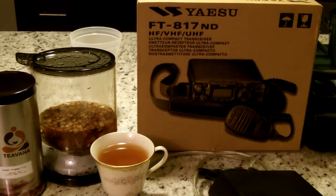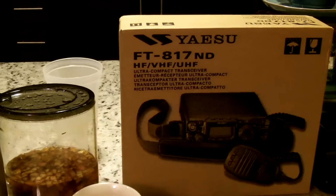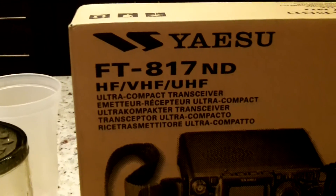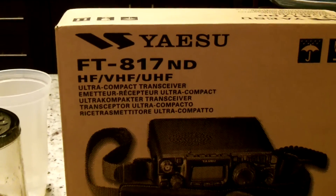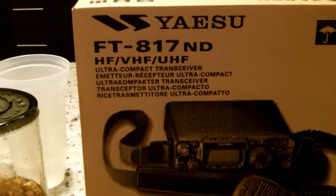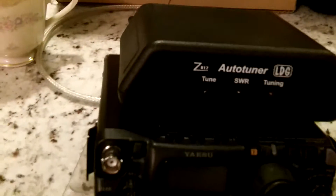Hey guys, quick video. Anthony here. I picked up my new Yaesu 817ND radio today from my good friend Mike — we met up in the Vero Beach area — and this is the box. Here is the radio.